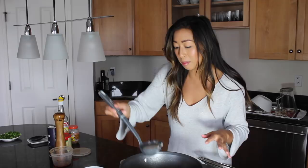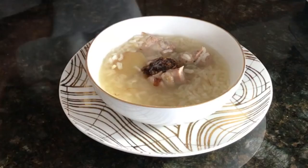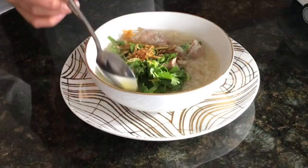You want to take a nice ladleful of the soup. You can remove the ginger once it's finished cooking, or you can keep it in — I actually really like ginger and eat it whole, so I'm totally okay with it staying in my soup. Now we're going to add chili oil. I like it spicy, so I'm adding a lot. Then I have cilantro, green onion, and fried garlic — actually, this is fried onion, I grabbed the wrong thing, but that works too. And some additional fish sauce, because I do like my food a little saltier.